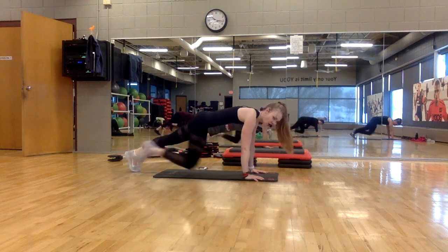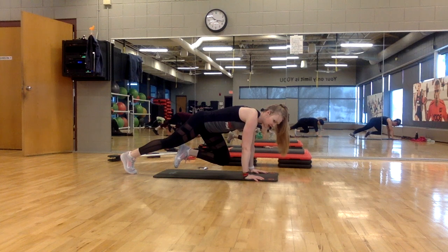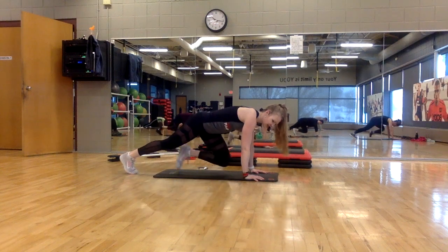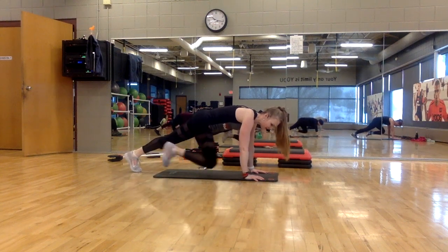Quick, quick, hold. Quick, quick, hold. Hands are directly underneath your shoulders. Quick — good, keep it going, you're almost there. Quick, quick, hold. Hold — navel to the spine.